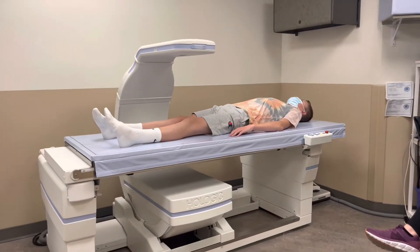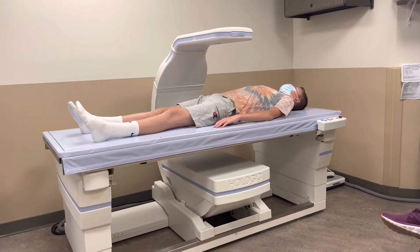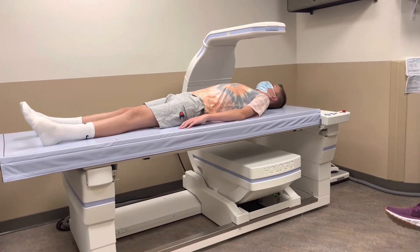The next thing for this cath is — it's actually called a DEXA scan or DXA scan. It pretty much just checks my bone density to see how my bones are doing.